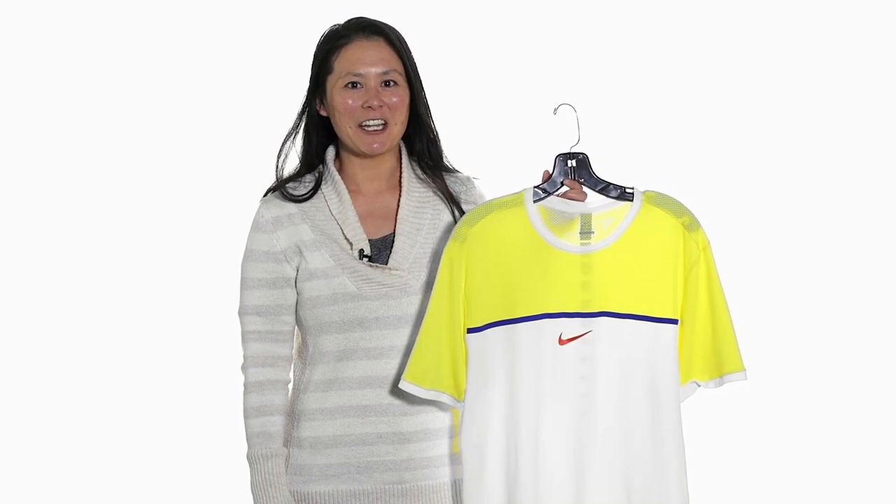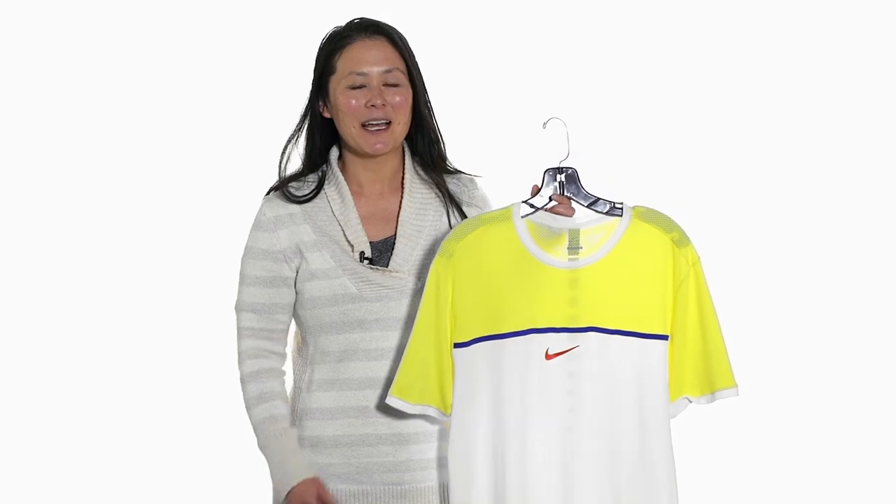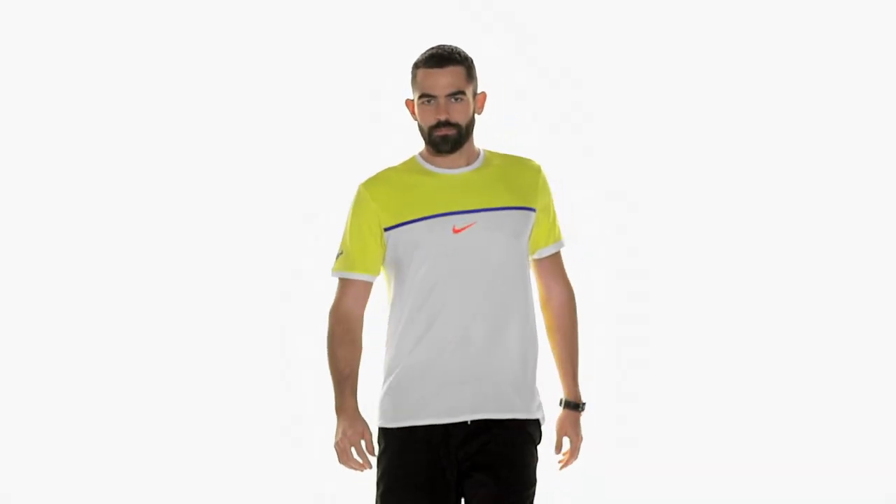Let's take a closer look at the Nike Challenger Premier Rafa Crew. This highly technical crew features a new fabric called AeroReact.